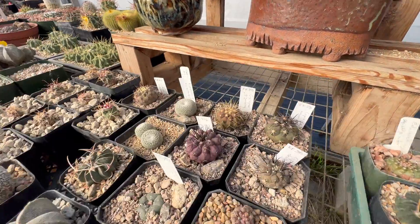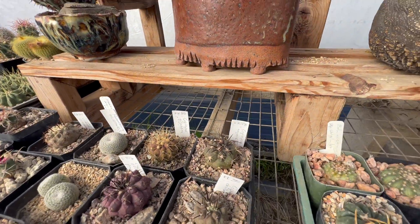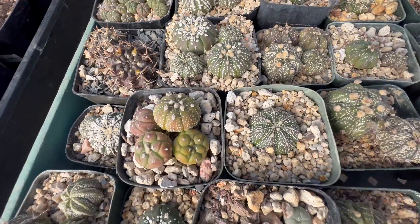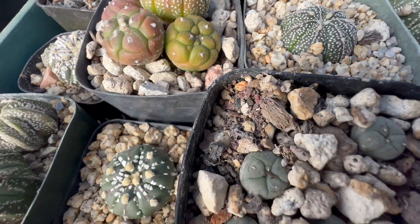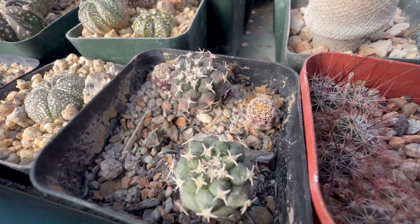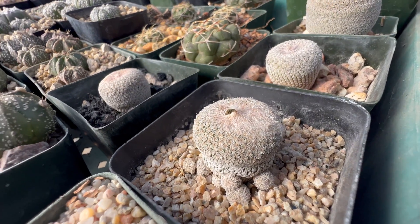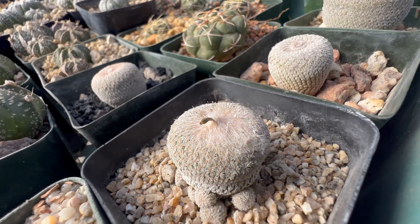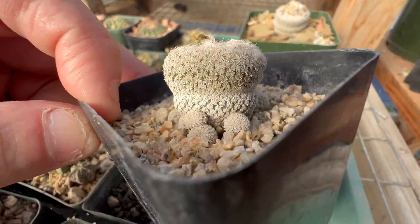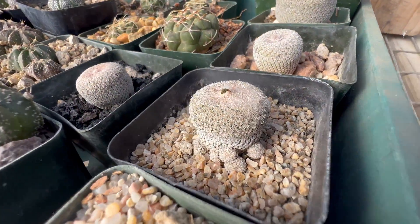These are all seedlings right here — this little batch that I got from Poke House. He sent them to me as a gift, which is pretty awesome. Just seedlings everywhere: Asterius Kiko, regular Asterius, Frix, Lophophoroides. And I got one seed on that thing — one seed. Epithalantha chihuahuensis, which is very similar to Epithalantha micromeris except it offsets profusely.